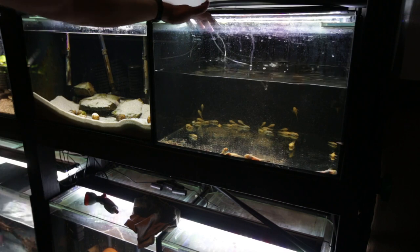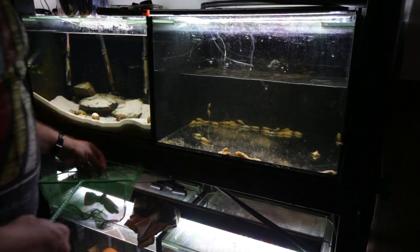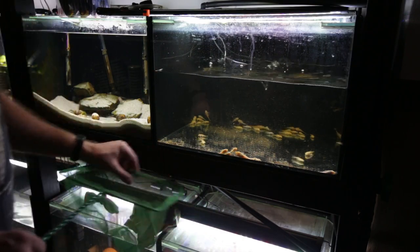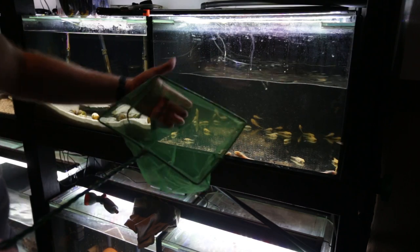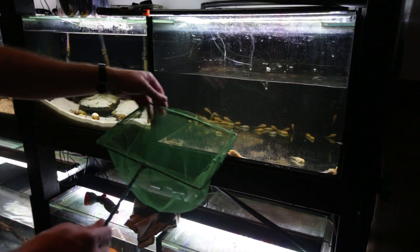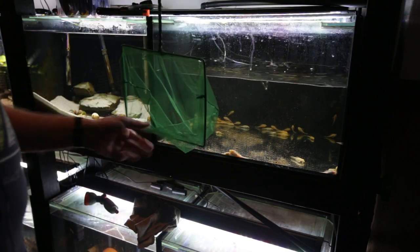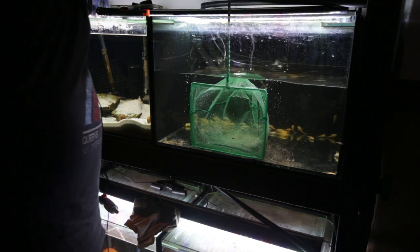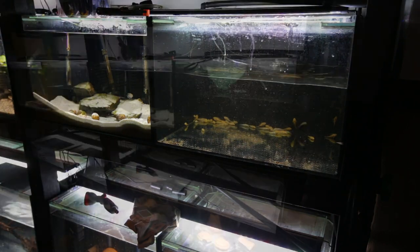The next thing I'll be doing is catching out all the bristlenose catfish out of this aquarium and putting them into their new home, taking all the sponge filters and driftwood out — that'll make it a lot easier to catch them. One thing to point out with catching bristlenose catfish: they do get caught in the net because of the odontodes that come out of the sides of their heads from underneath their gills. The suggestion I've got: when you've got a net, use the side where the stitching is on the outside as the leading edge. When they're up against the glass and hit that stitching sticking out, they go into the middle of the net.